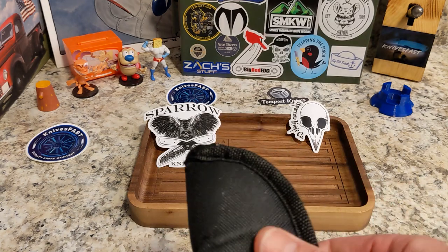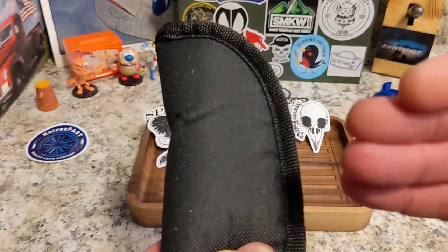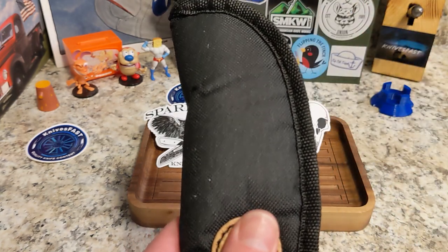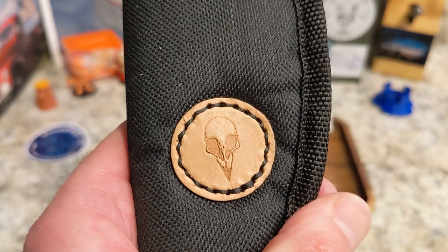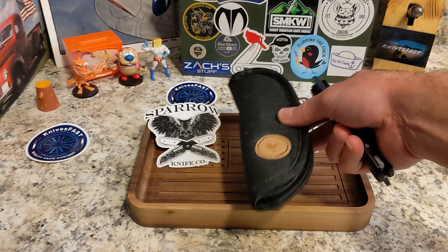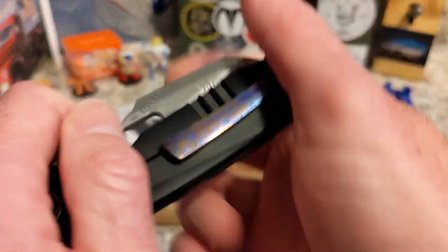These are prototypes of the Strix. The pre-order opens on the 20th and closes on the 25th — it's unlimited, so whatever orders he gets is what he's going to order. Get the one you want.